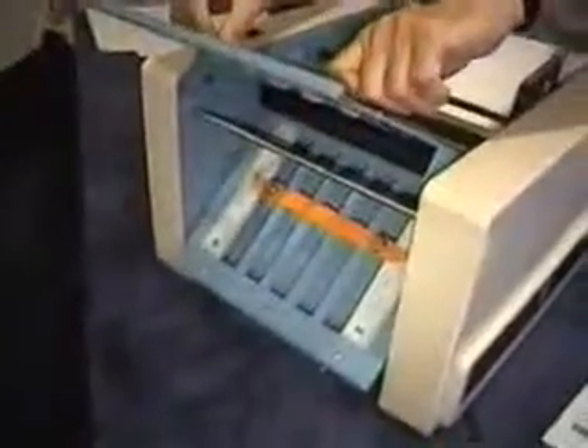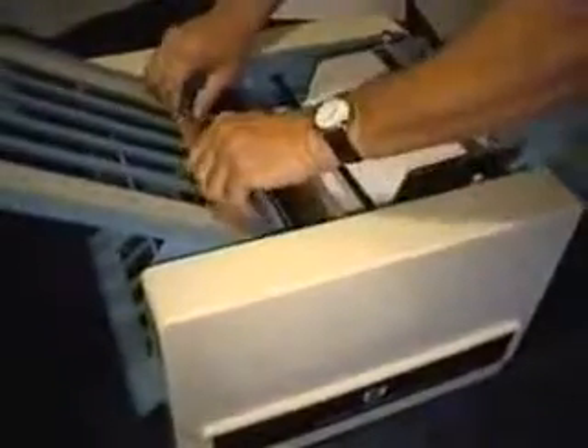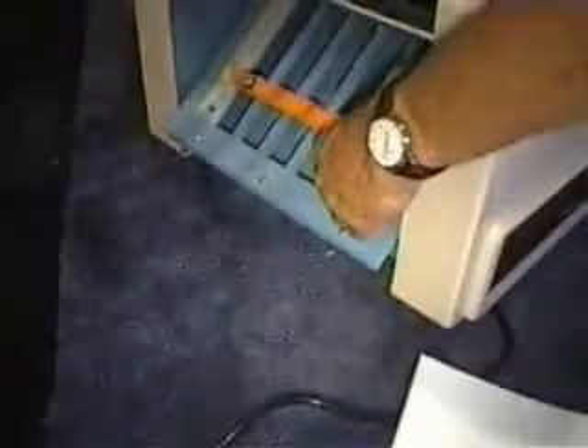If you'd like to see how easy it's done, watch. I'm going to move this all the way down, take the paper out, and move this to the letter M — because I'm using 8½ by 11, and that's what's on my scale. Move this to M. Now let's run my paper through.